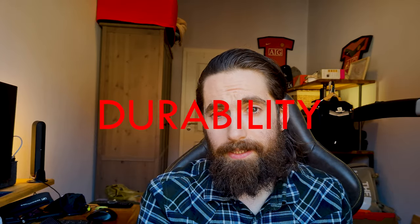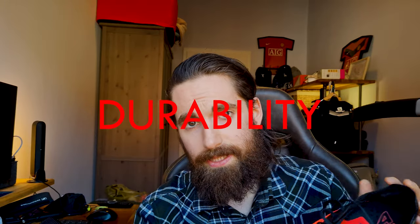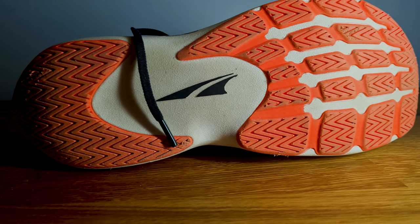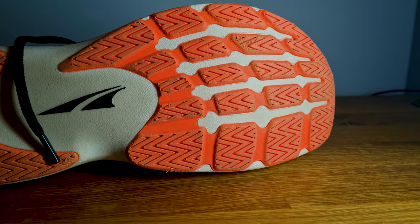I received a couple of questions about durability and I've only done a few runs in them, however you can already see some wear and tear. At the heel and the outsole you can see some scuffing. There are also some small holes where little rocks have already kind of pressed into the midsole and the exposed midsole — and that's already after a couple of runs. Maybe that just doesn't get worse from here; maybe this is kind of normal use of a shoe.